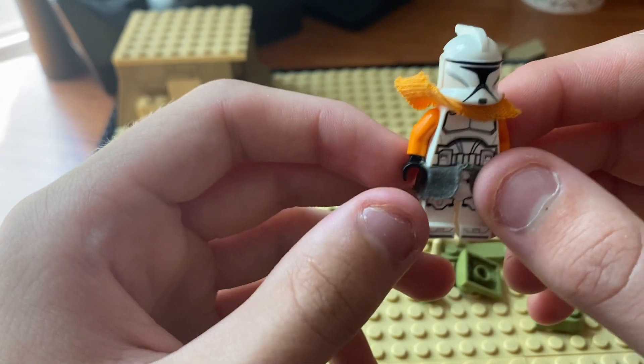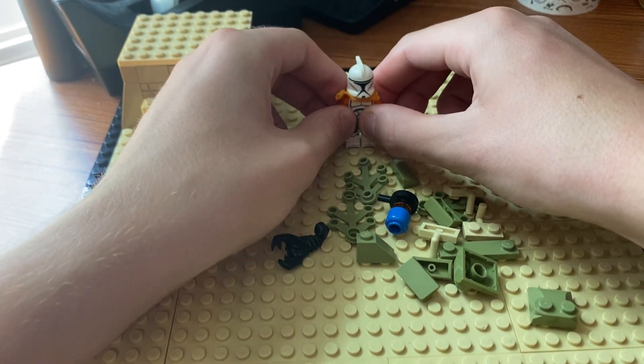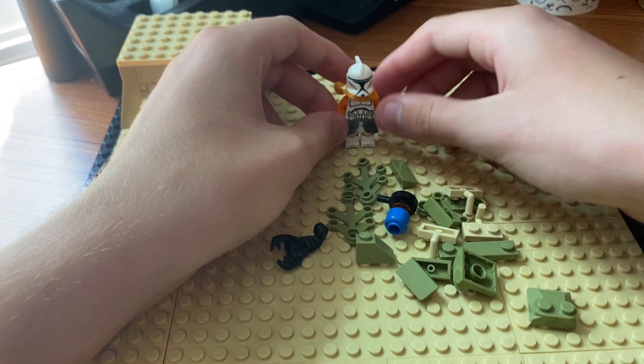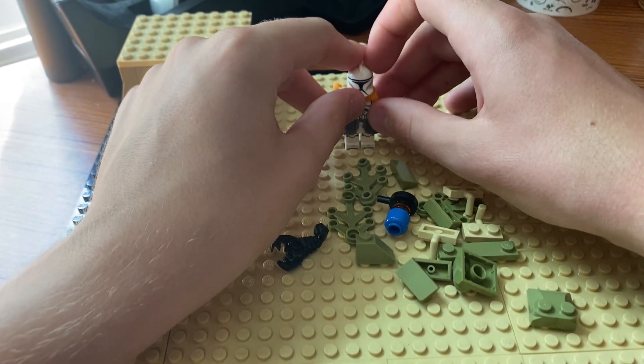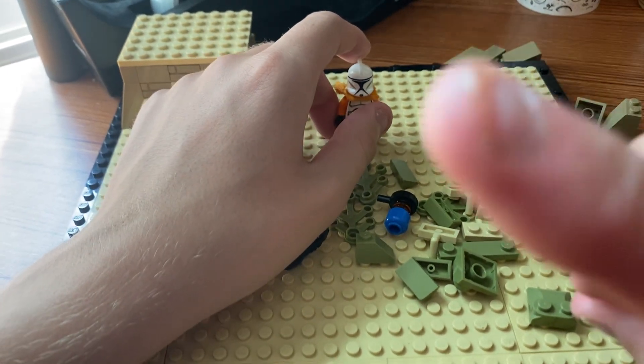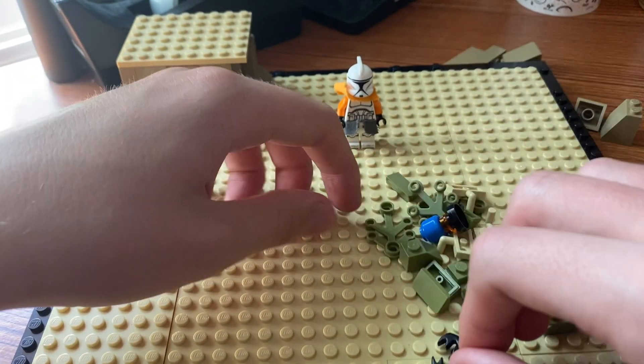This is going to be our base figure here, so we're going to put him in there. If you guys didn't see the shorts that I made, they did really well honestly. That shorts has battle droids in it — they're my own battle droids, like they basically serve me.